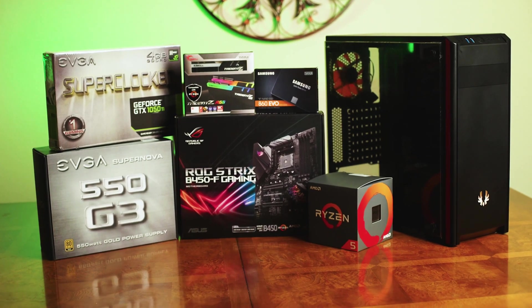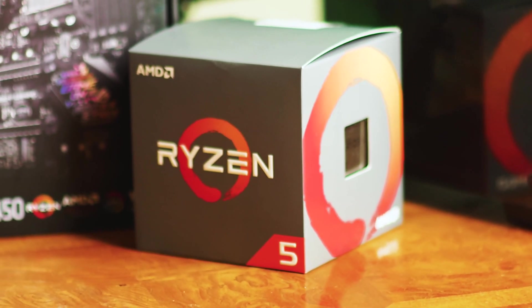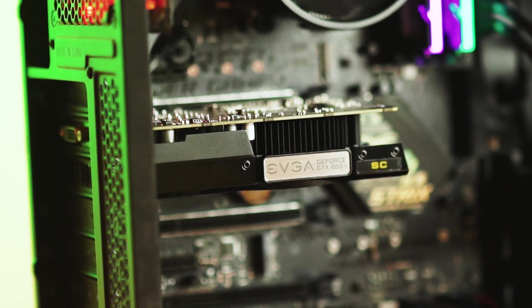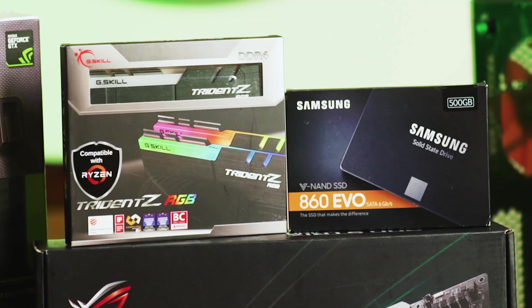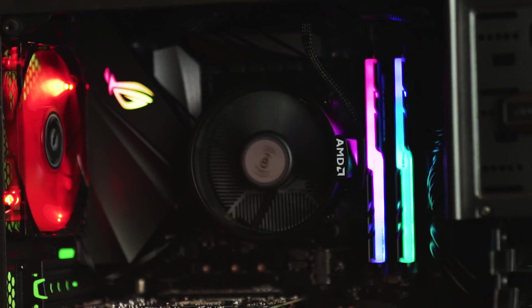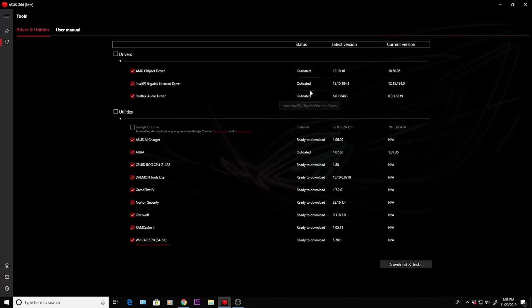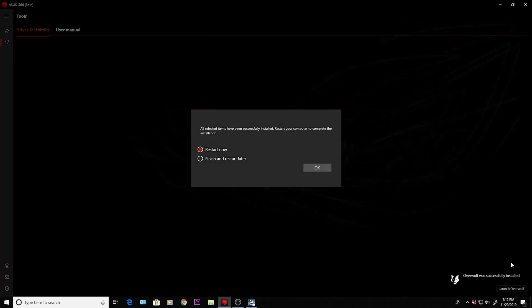Here are all the parts used in this computer build. For the CPU, we have the AMD Ryzen 5 2600X. For the GPU, we have the EVGA GeForce GTX 1050 Ti SuperClocked. For the RAM, I have the G-Skill Trident Z RGB at 3200MHz, CL16 version. I went ahead and updated all the display drivers to make sure everything is up to date — this took about 20 minutes.